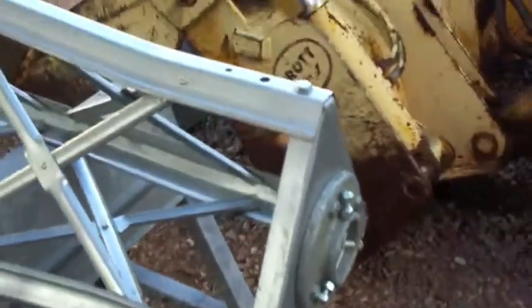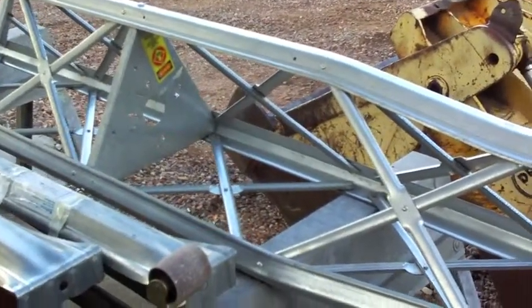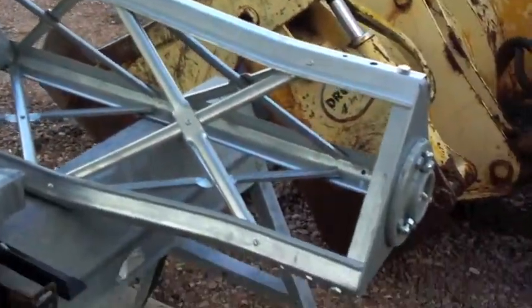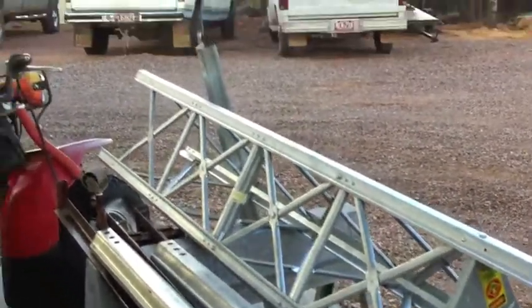I have a Missouri Wind and Solar permanent magnet generator — PMG 2000 watt, 48 volt / 96 volt dual — that I'll be putting on this tower.